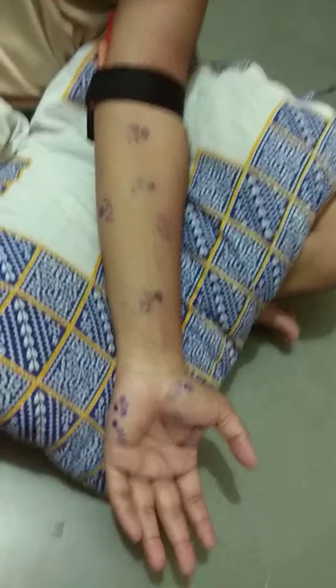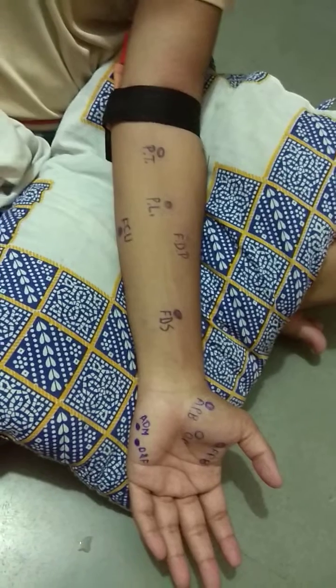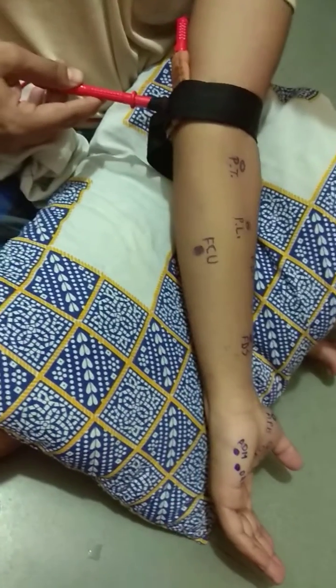Ulnar nerve. For the ulnar nerve reference electrode, we can place it behind the medial epicondyle of the humerus.